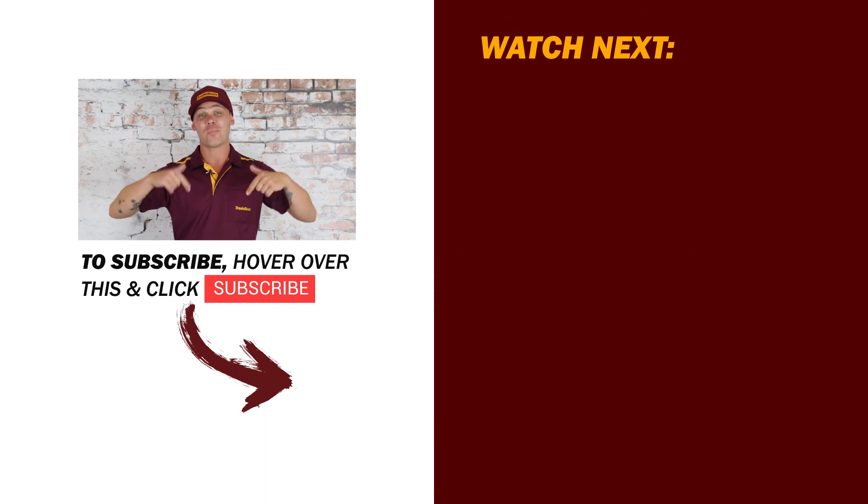Alright guys, if you like this video, be sure to hit like and subscribe, and leave any questions in the comment section below.